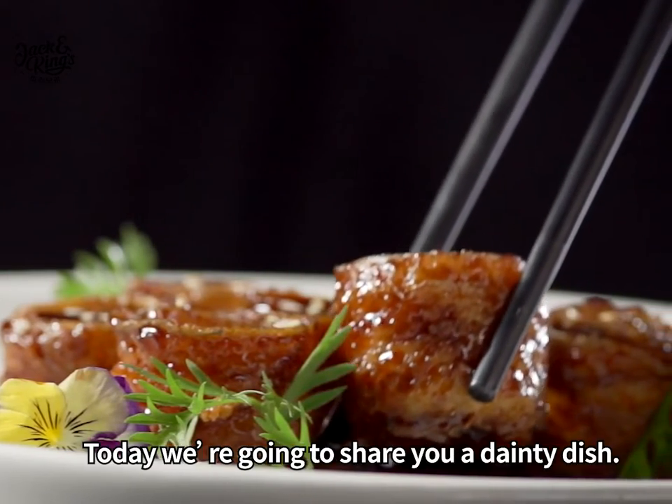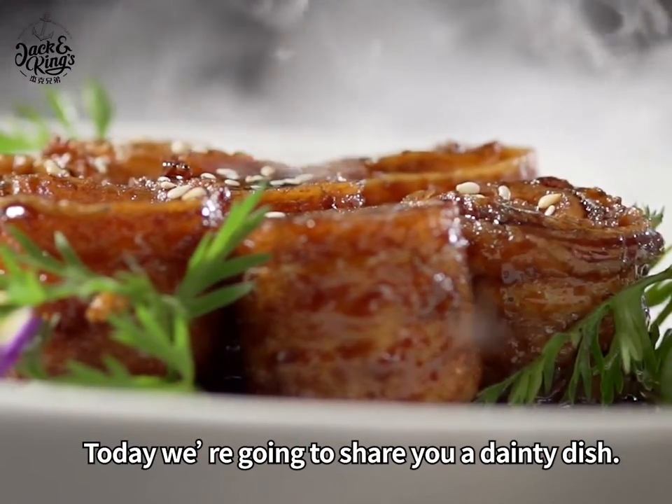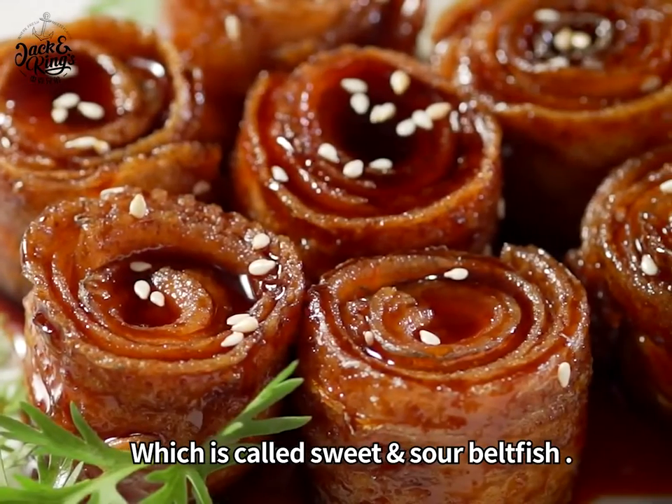Hi, this is Sherry. Today we are going to share a dainty dish which is called sweet and sour beltfish.